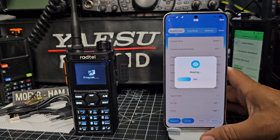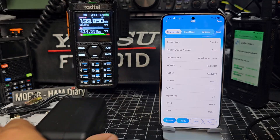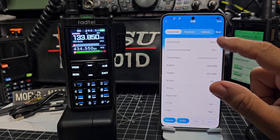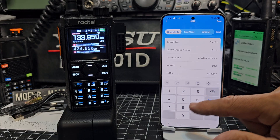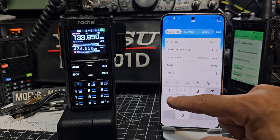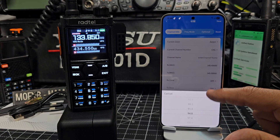It's reading — seems okay. I prefer using the radio itself to apps, but sometimes I quite like using this. It depends what mood I'm in. It's just read the radio as it is. Current zone, channel one. Let's do one — 145 and then all the zeros, hit the down arrow, tone 94.8 for that repeater.